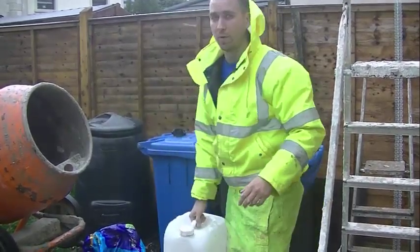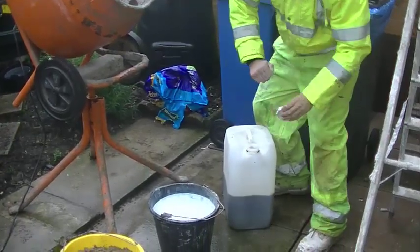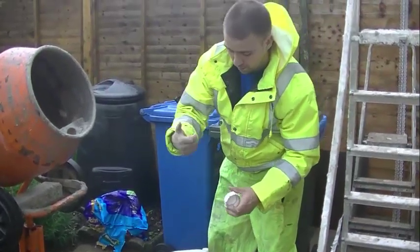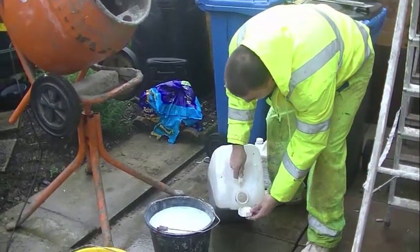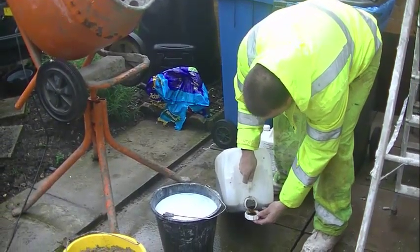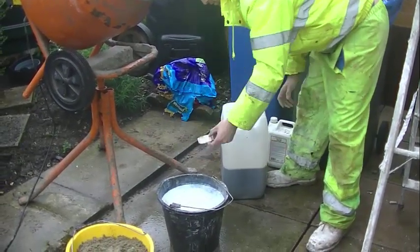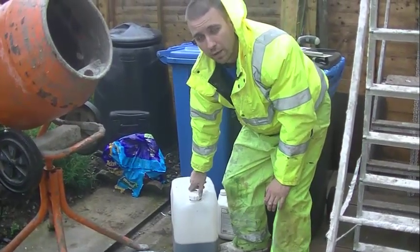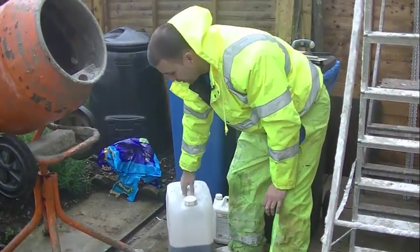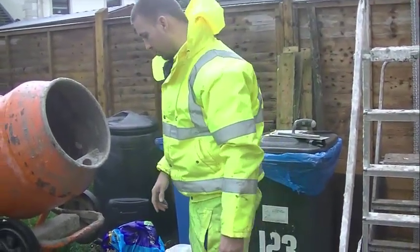I'm gonna put a wee bit of motor mix in as well. The motor mix will just help it flow better and spread better. But this will be the first coat, so I'm not even gonna go with a full cap of that. As you go through the day, if you need a bit more you can add more, a bit less I'm gonna add a bit less — but again, you need to read the instructions.